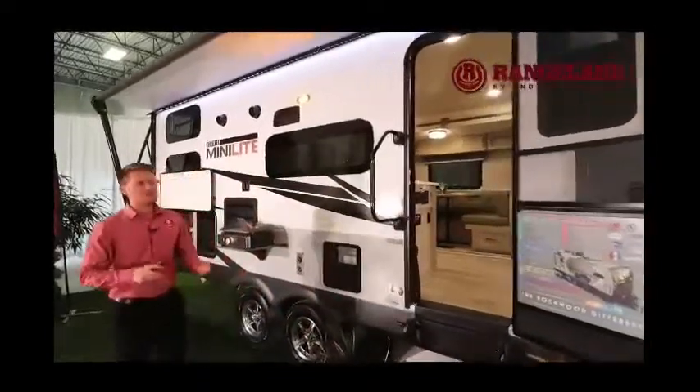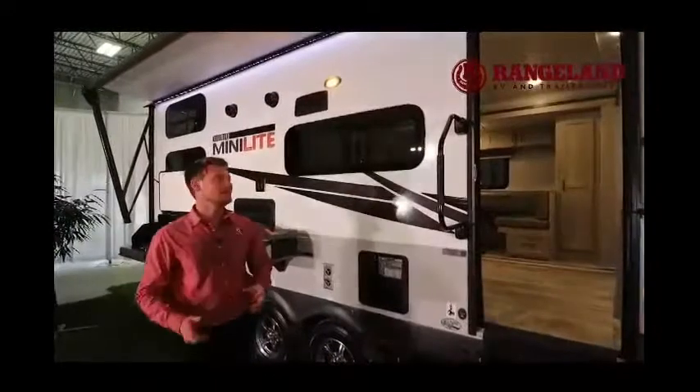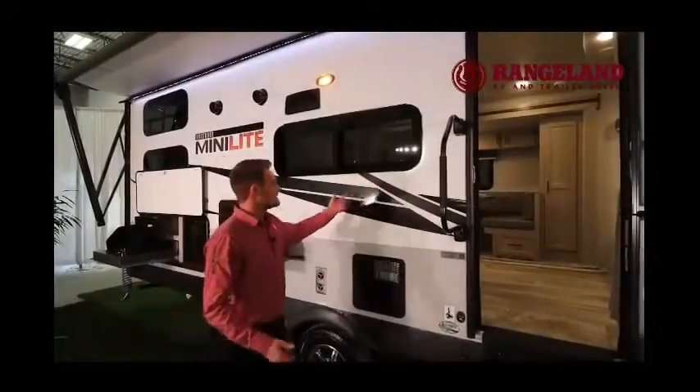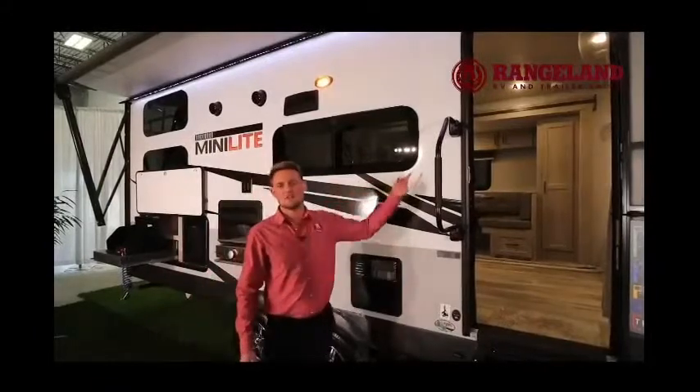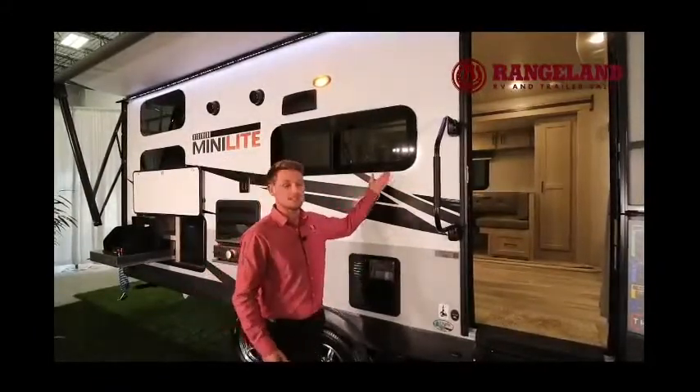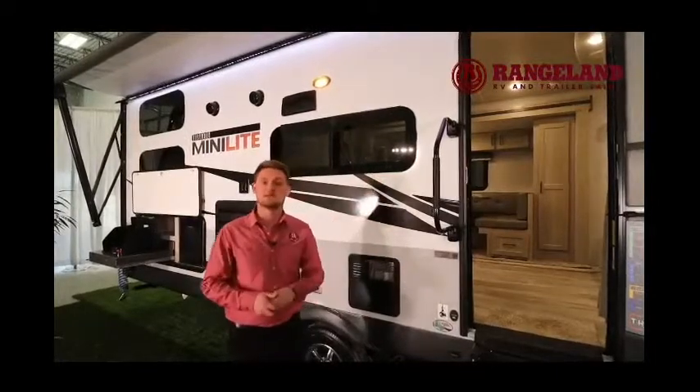Another big construction benefit you get out of the Rockwood Minilite line is the frameless bonded windows. These are great because there are no exposed seals around the edges, so over the years of use your trailer isn't going to start forming any leaks in the seals — they're completely protected by the glass. They also open from the bottom out so you can use them in the rain.